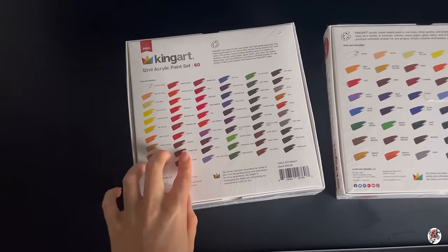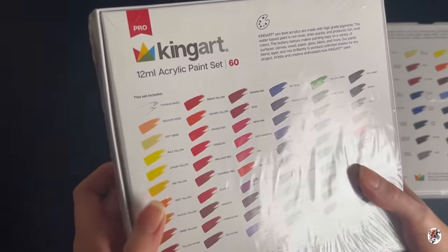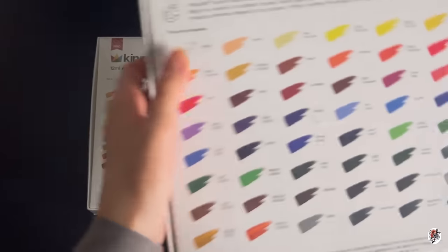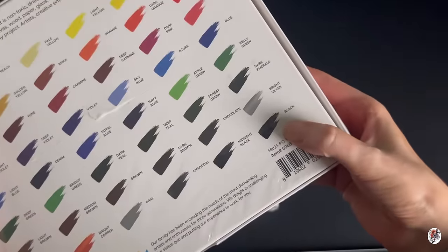I can tell the difference. On the professional one, you've got titanium white, and then on the studio one it just says 'white.' Same with the black as well — it's just 'black.'